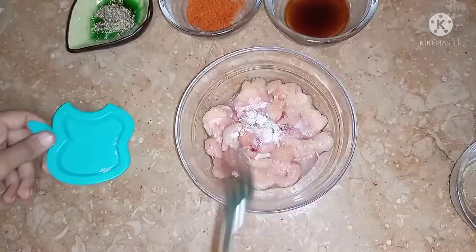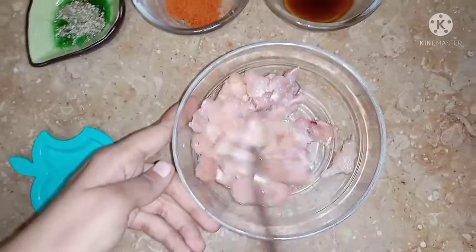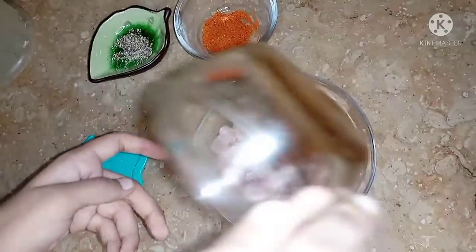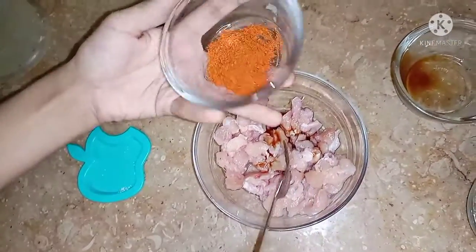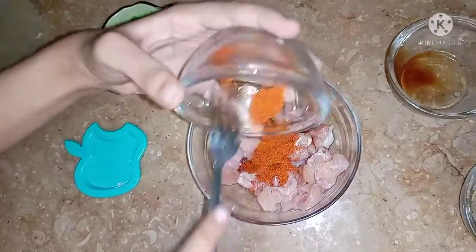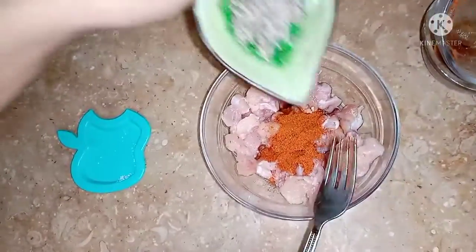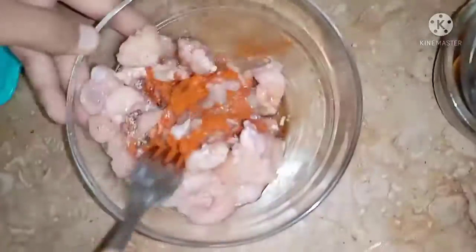We will mix it. Adding soya sauce. Then 1 teaspoon of dry mango powder — amchur powder. We will mix all the ingredients together well.